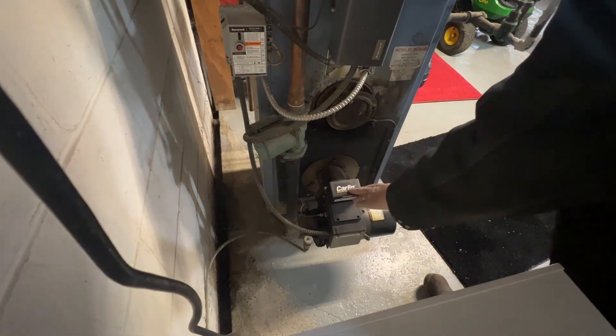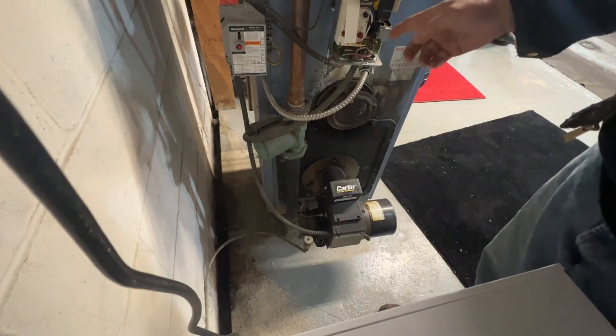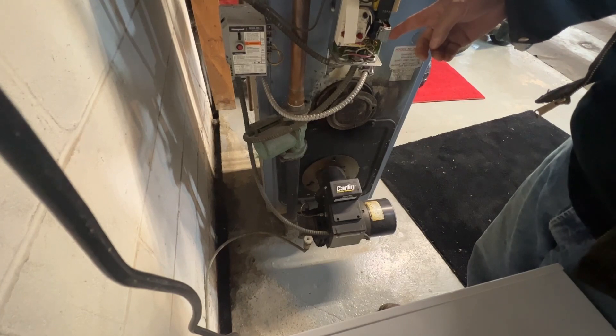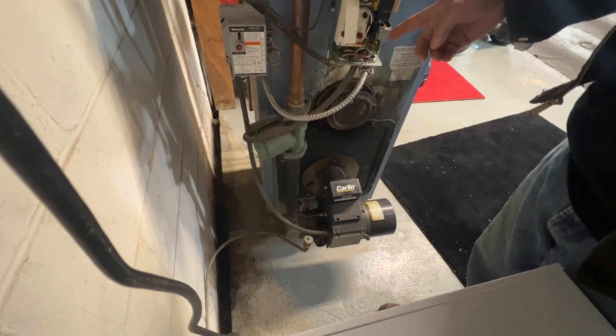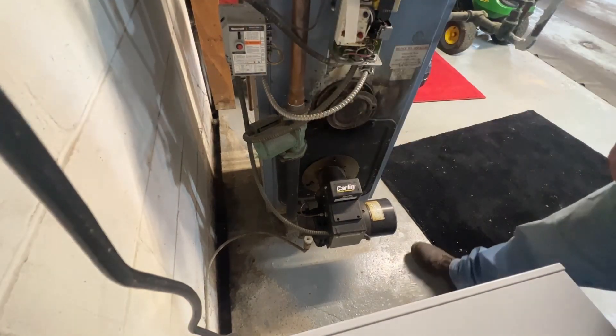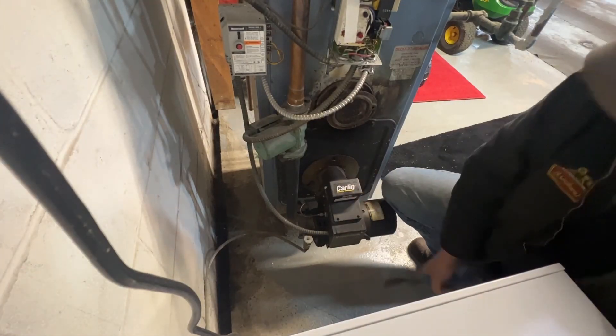I'm guessing it's coming from that there. That don't sound good, does it? Let's see what's going on with the electrical.